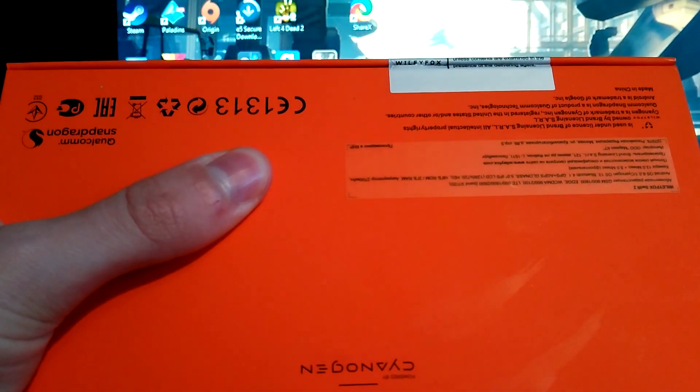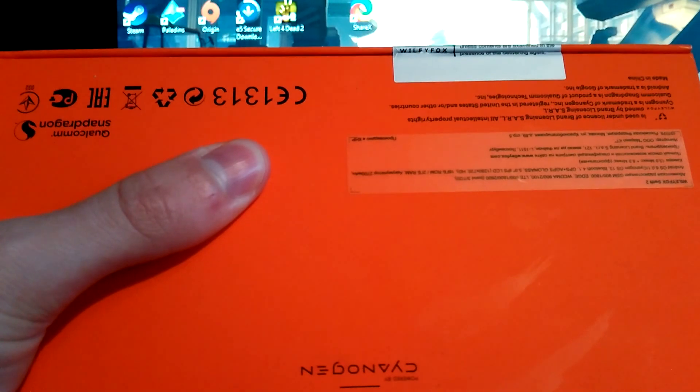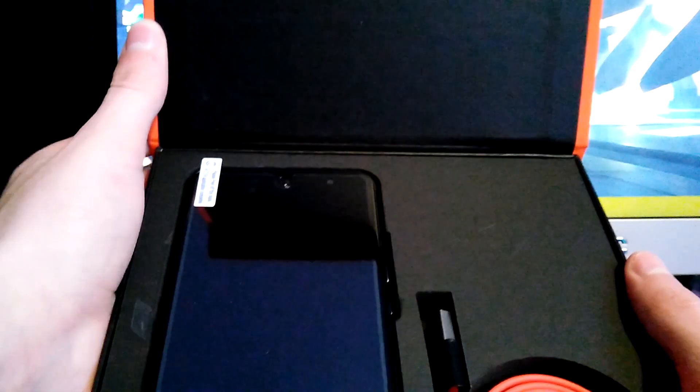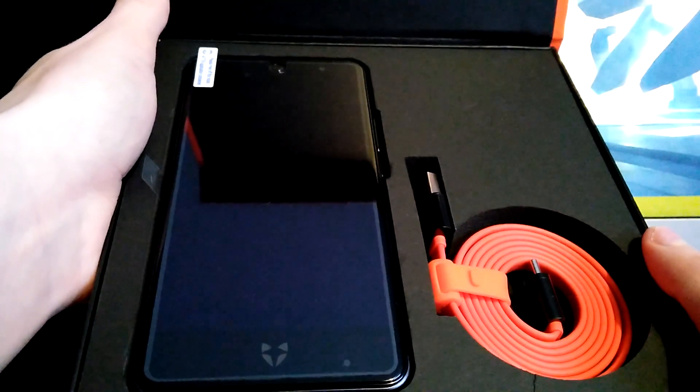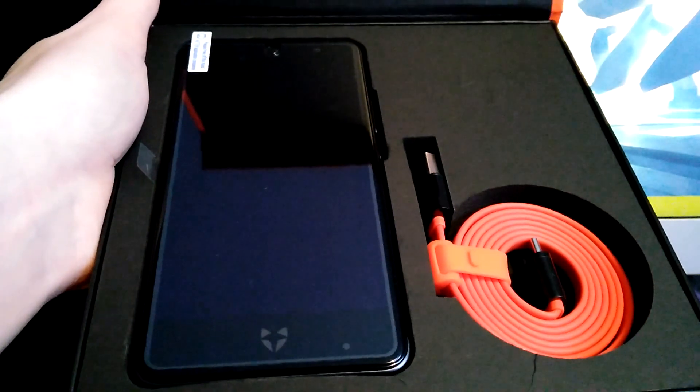There we go. This should just open up nice and easy. It's got like a magnetic flap — sorry about that, not focusing. Here we go. Here's the phone and the charger. Very nice presentation. They definitely improved on the presentation compared to the first one, so I'm pretty happy about that.